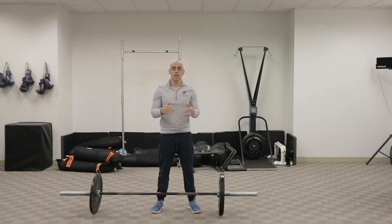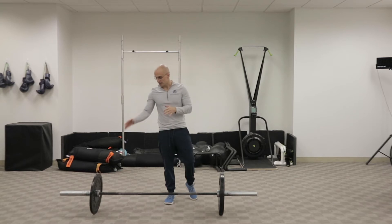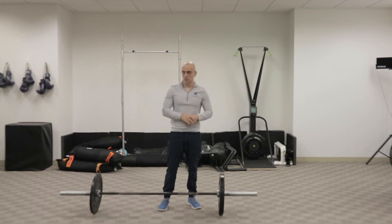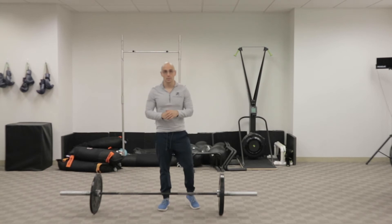Here's a great way to challenge your deadlift and your core strength — it's an uneven deadlift. I've got 10 pounds on one side and 25 pounds on the other. You want to go really, really light with this. You might even want to go 5 pounds on one side and nothing on the other side. It doesn't need to be a lot of weight to challenge yourself.